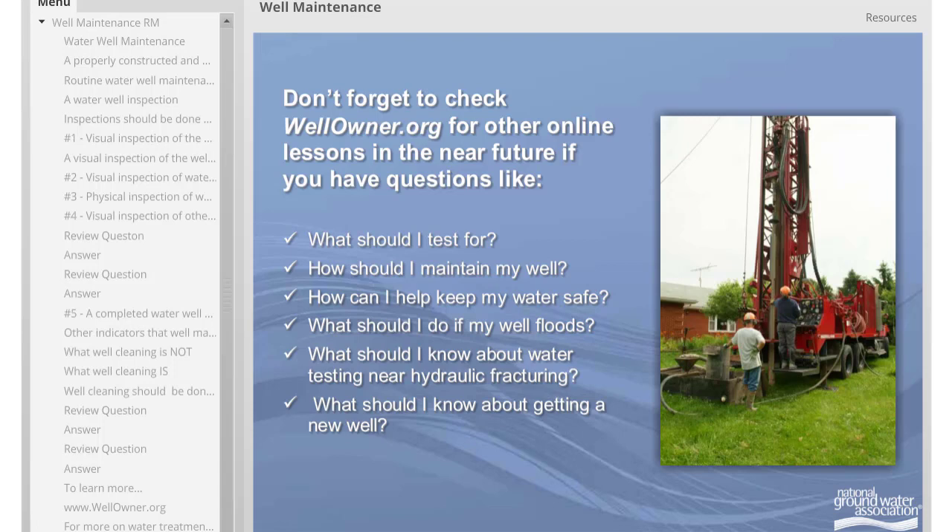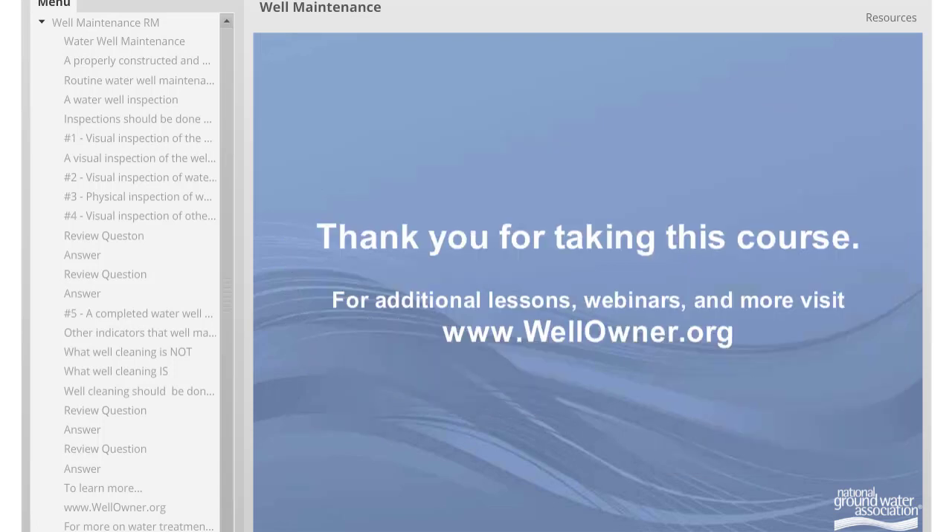Check www.wellowner.org for other online lessons if you have questions such as: How do I get water treatment? How should I maintain my well? How can I keep my water safe? What should I do if my well floods? What should I know about getting water testing near hydraulic fracturing? Or what should I know about getting a new well?